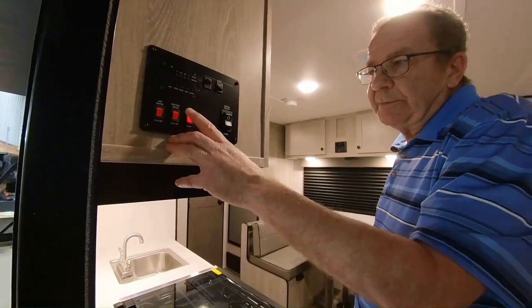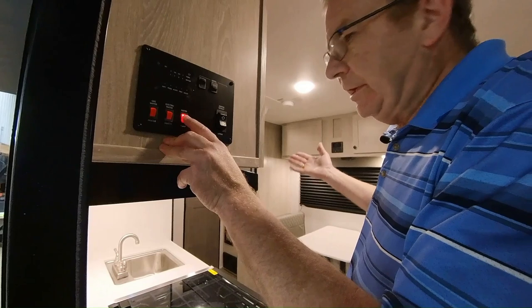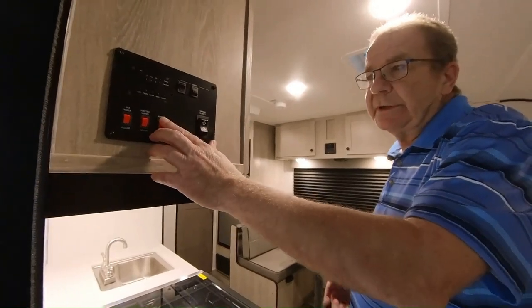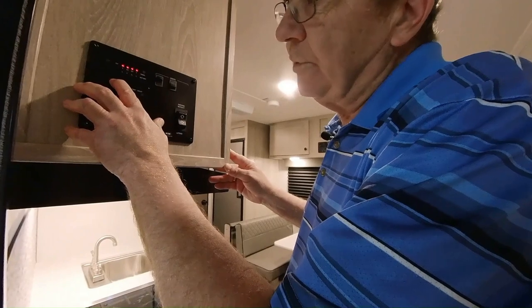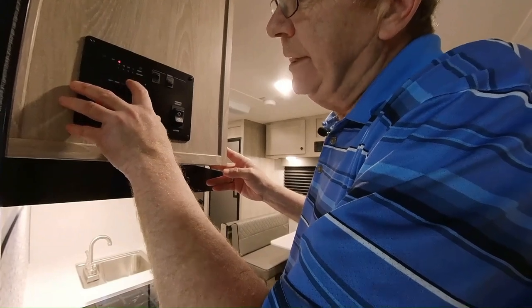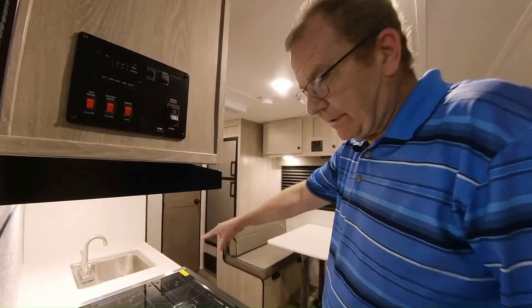This is the water pump. You're going to use the water pump if you're dry camping — it gets the water out of the fresh water tank and through the whole coach. If you're on the city water connection, you don't need to turn this on. Here's your monitor panel. It'll tell you your battery levels, fresh water tank level, black water tank, and gray water — and the level in the galley, which is the kitchen area.